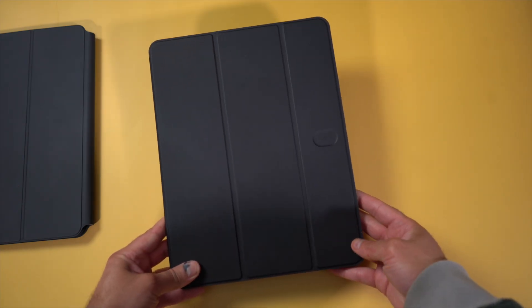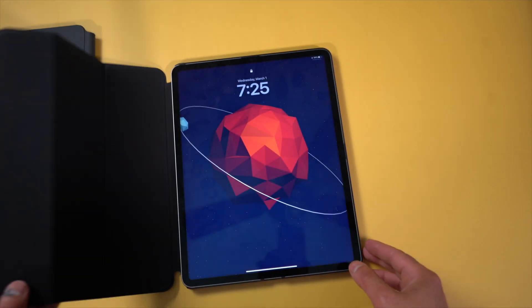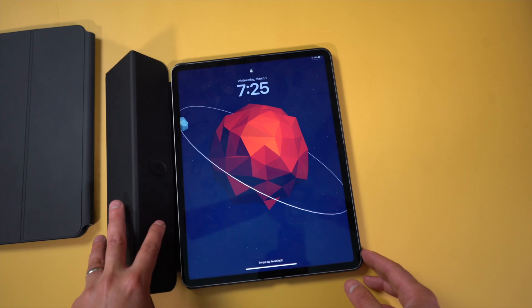For the MagEasy Folio, you get things like auto sleep/wake function when you open up the cover, and just like any folio, the tri-fold front cover can fold up and provide different viewing angles for the iPad.